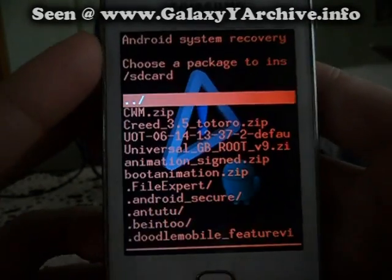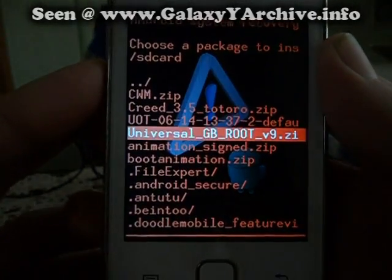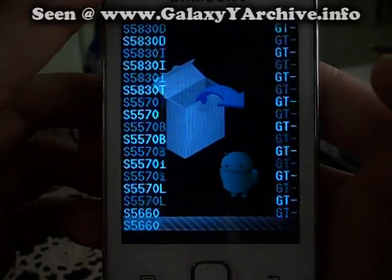Go to 'Apply update from SD card' and browse for the file. Here it is — Universal Gingerbread Root — and press the home button to select it.